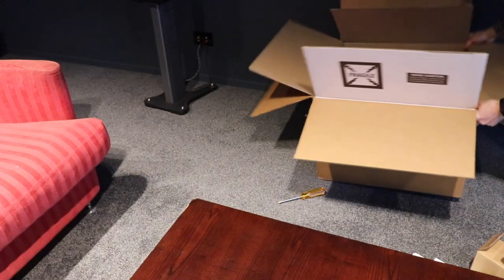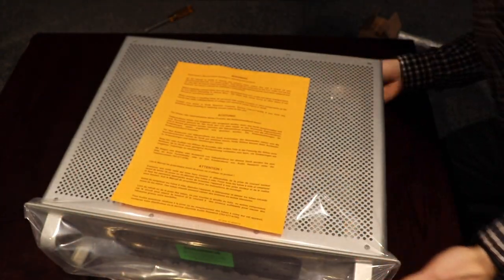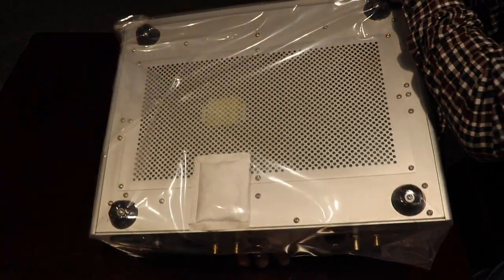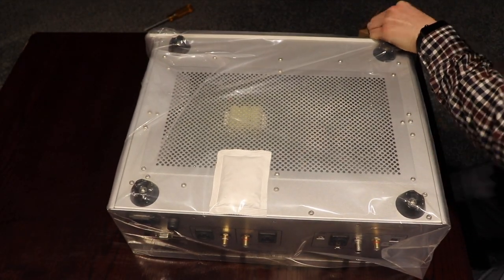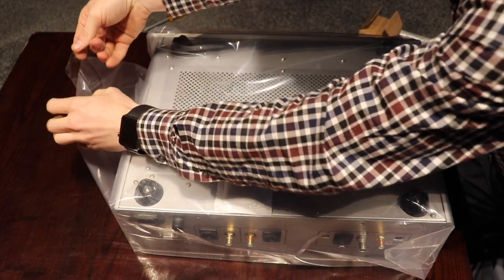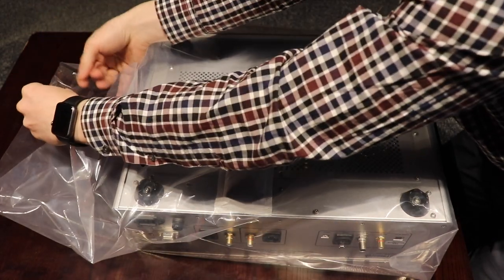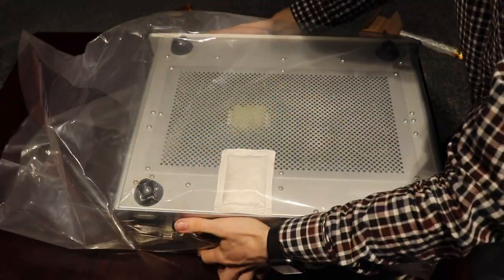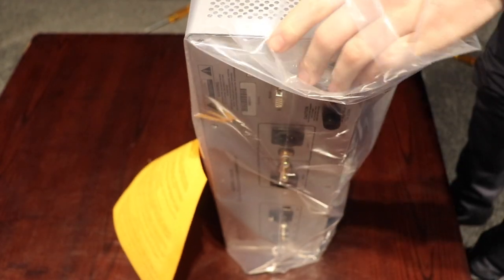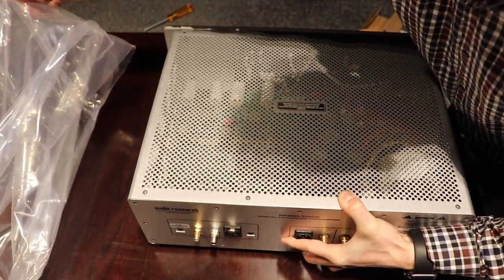I'm just going to move this box out of the way. Now we can take the plastic off of the DAC, which looks like it is stuck down underneath. So if we just carefully flip this up and over — this piece of sellotape lifts up. It looks like it opens up this way. Fold that back on itself, and then just very carefully lift it up and pull the plastic down around it and preserve this plastic.